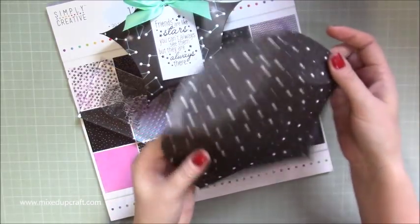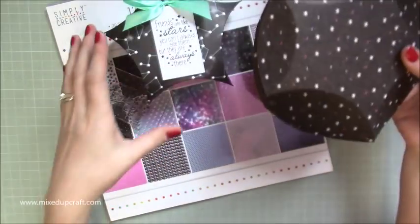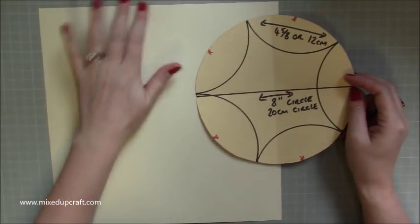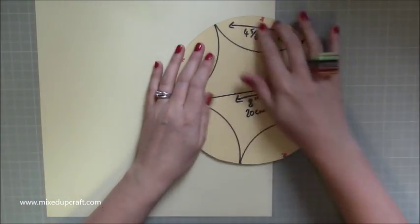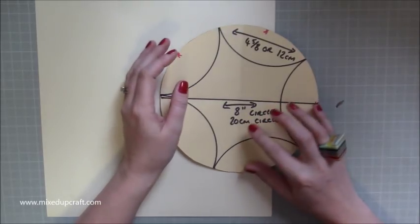I've already made both finished pieces, as scoring on camera with busy patterned paper is too hard to see. So I'm going to show you using a plain piece of card as a template — it's much easier for you to see. I've already got my sentiment ready, and I'm going to show you how to make this using plain card. You need to cut out two 8-inch circles, or 20-centimeter circles.